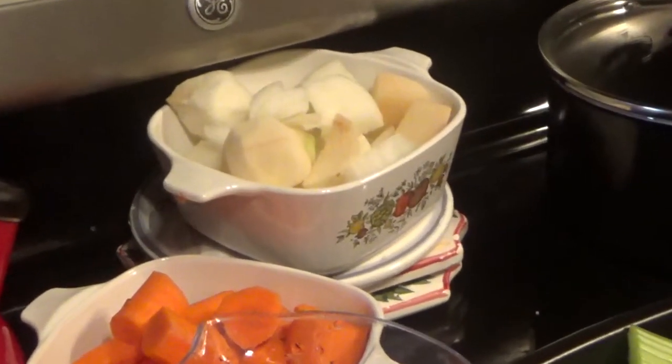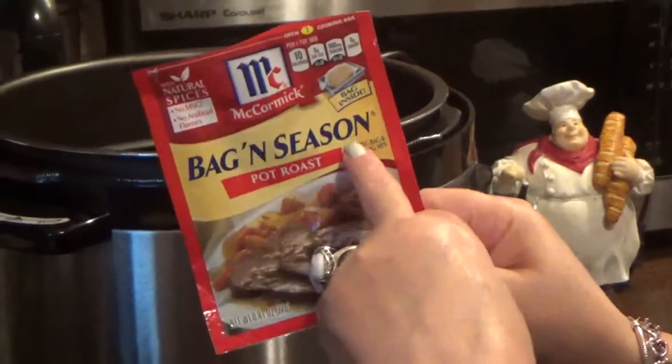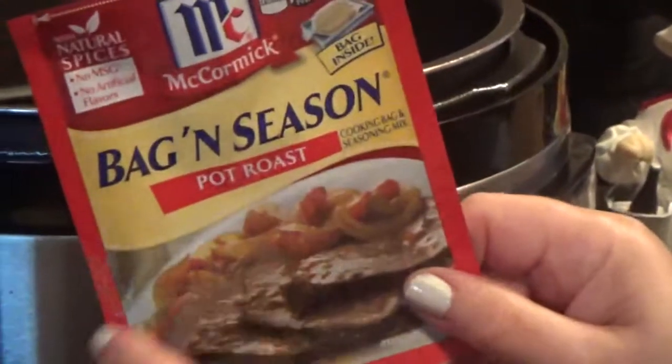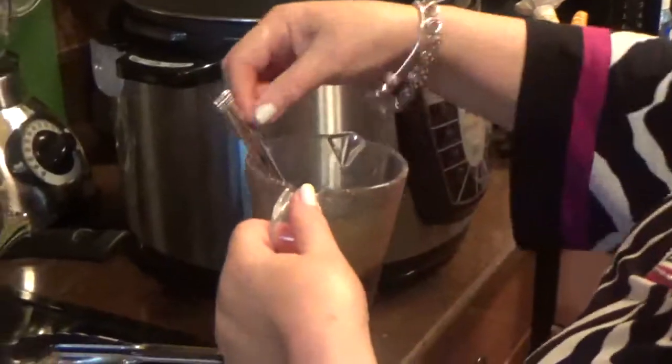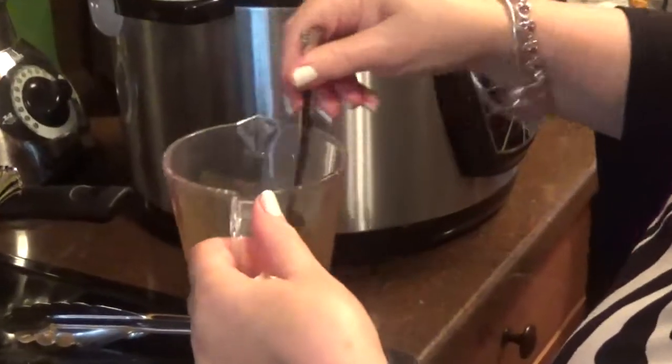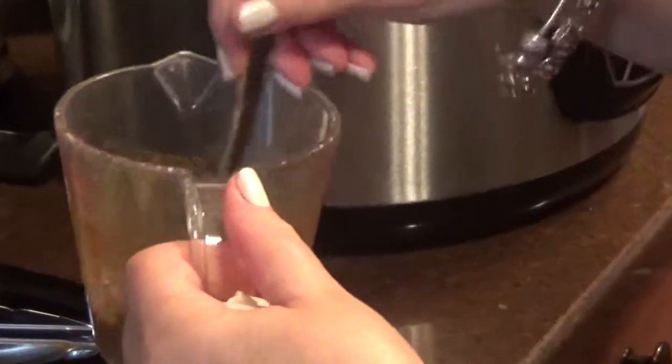Now the trick to my pot roast is I buy McCormick pot roast bag seasoning. I keep the bag and take the spices. What I do is mix the spices with a quarter of a cup of water and it makes a delicious gravy along with all the other things I'm going to put in there.